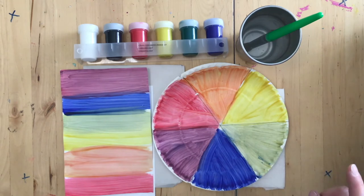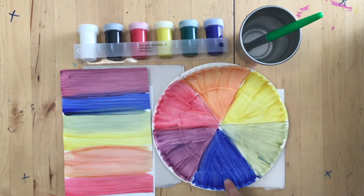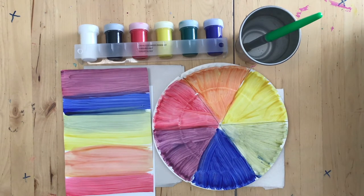With the three primary colors — red, yellow, and blue — we can mix all of the colors in the rainbow. Today we are going to practice mixing the primary colors to make secondary colors, and we're going to practice this two times. First we're going to make a smaller wheel, and then we're going to make a rainbow painting, just like this one.